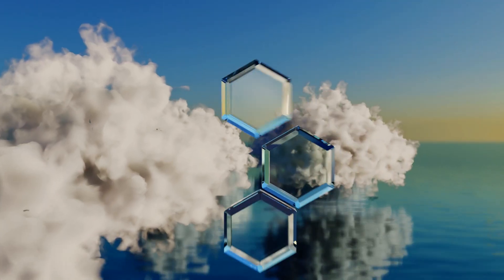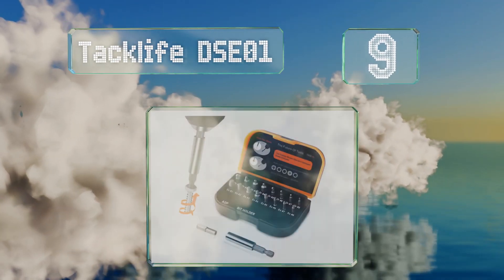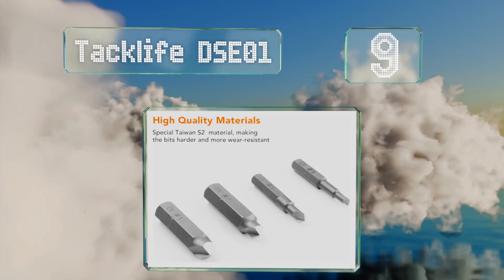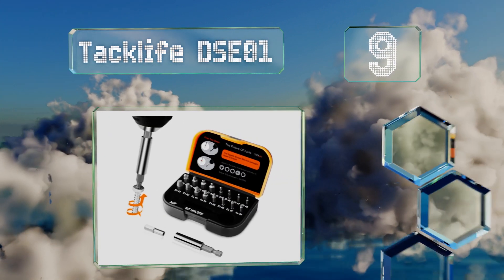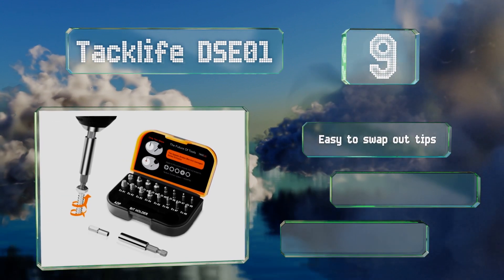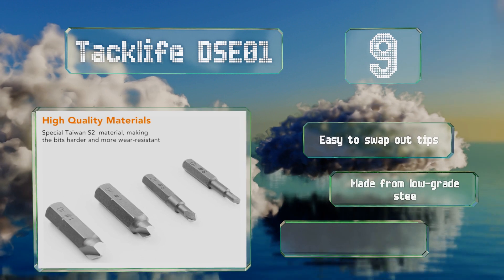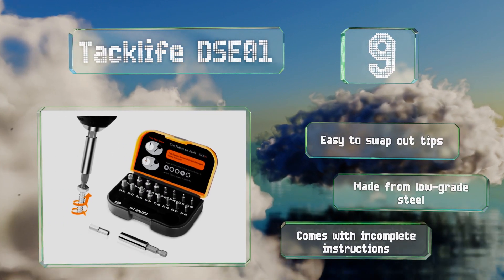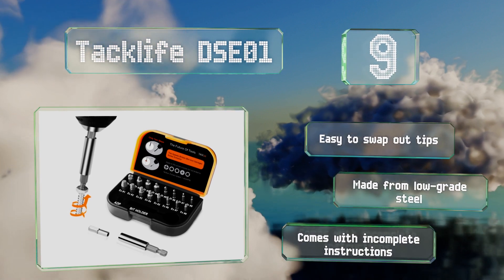Starting off our list at number nine, the 18-piece Taclife DSE01 includes a socket adapter and a handy magnetic drive guide that keeps the bits from dropping. The bits center themselves as well, which helps when you're dealing with jagged or broken hardware. It's easy to swap out tips, but these are made from low-grade steel.